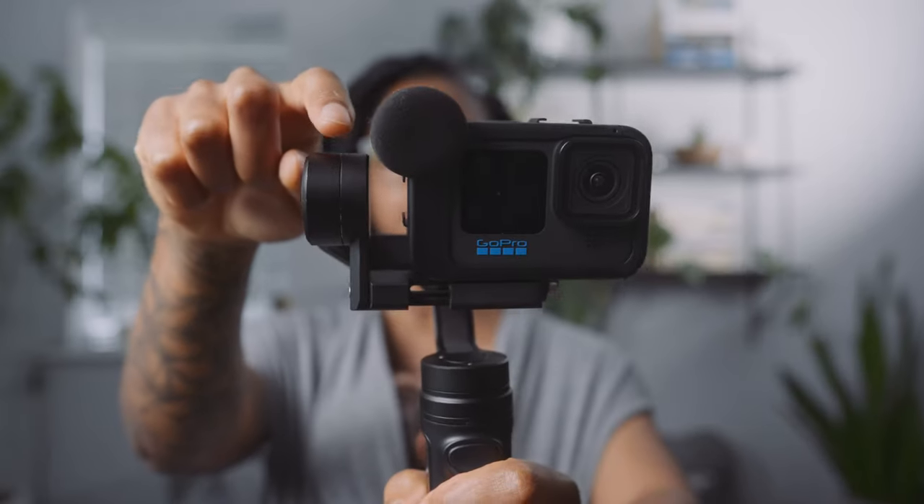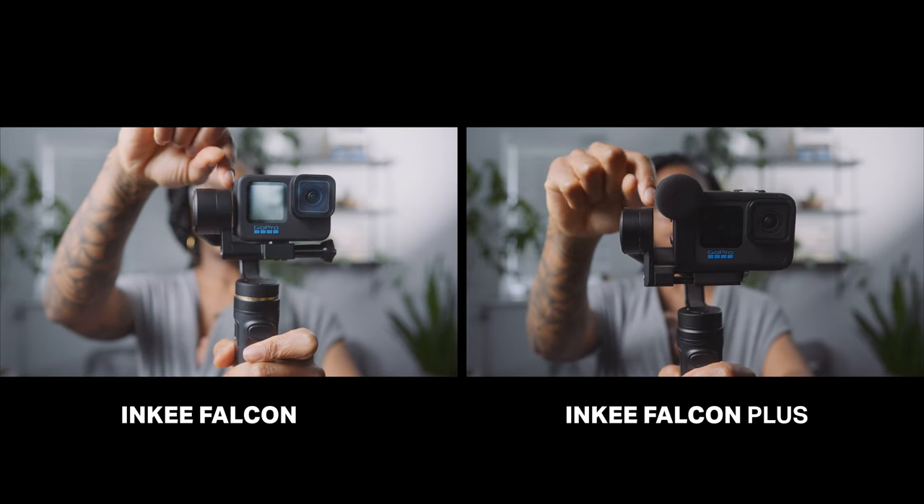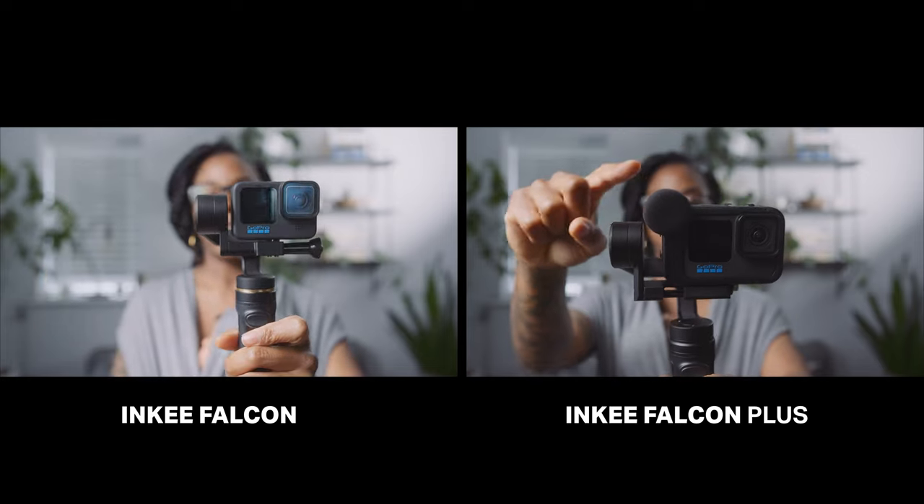One thing you'll need to do is balance the gimbal, which I haven't done yet. But there's loads of clearance on this side — unlike the other gimbal — so there's plenty of room for the microphone that comes with the media mod. Let me go ahead and plug in an external microphone as well, because I want to see if this whole setup works, with something like the Rode VideoMic Go 2, the Sennheiser MKE 200, or the DJI TD 4.